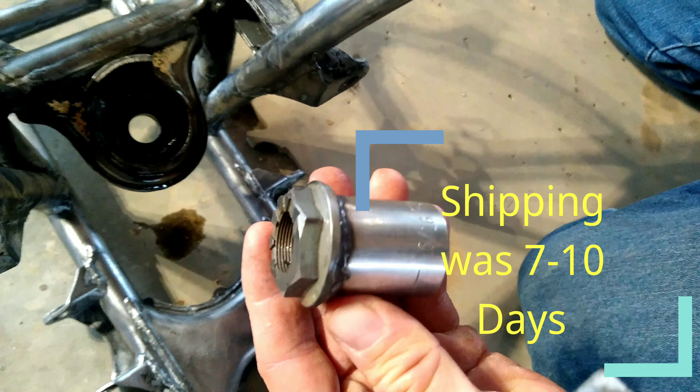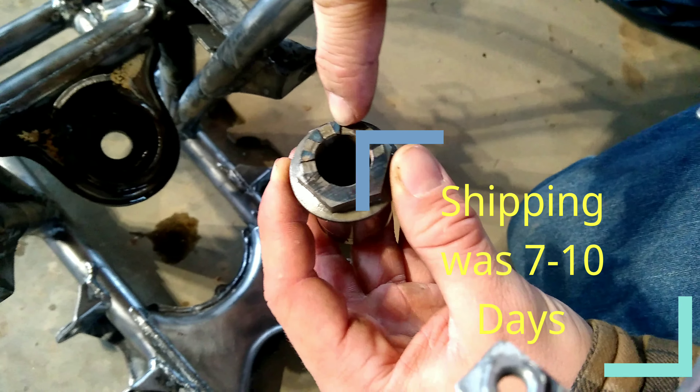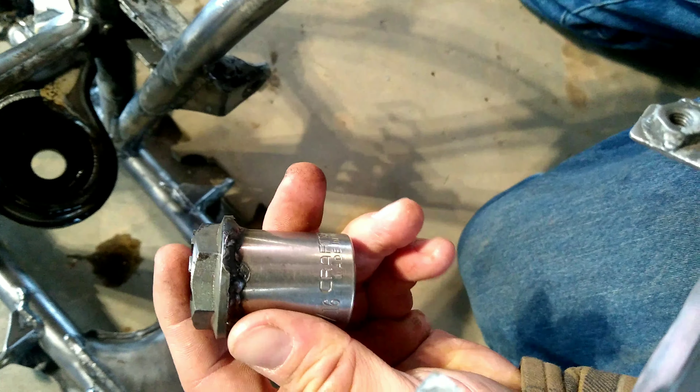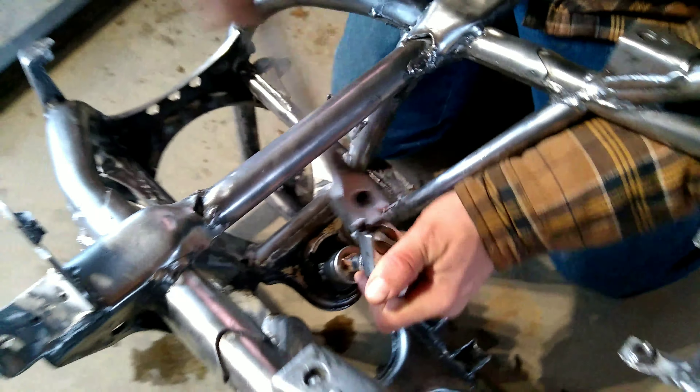I didn't feel like waiting for shipping, so we made this tool. It's a 30 millimeter nut — see there — just welded to a socket. Super simple. Put that in there and stick your ratchet on.